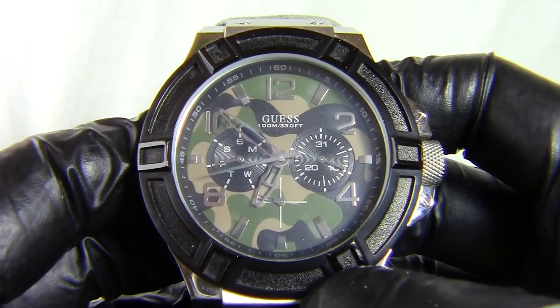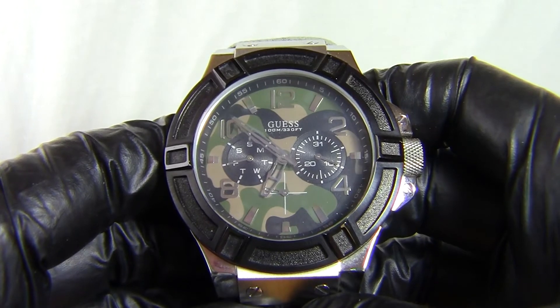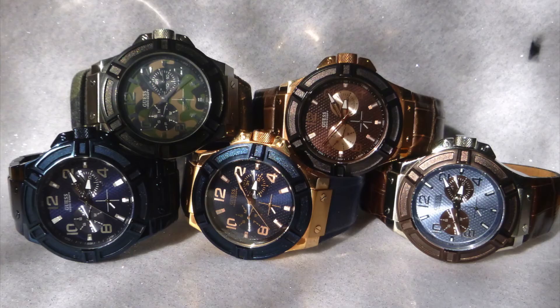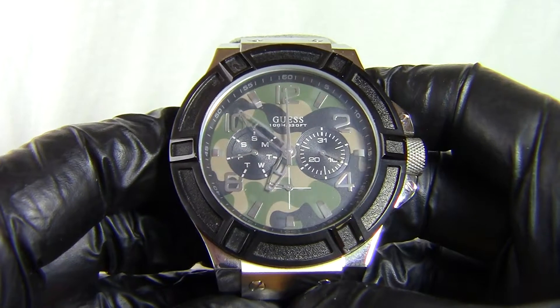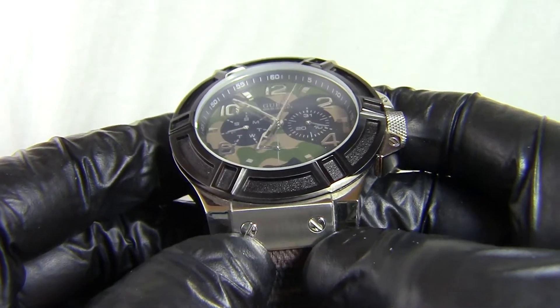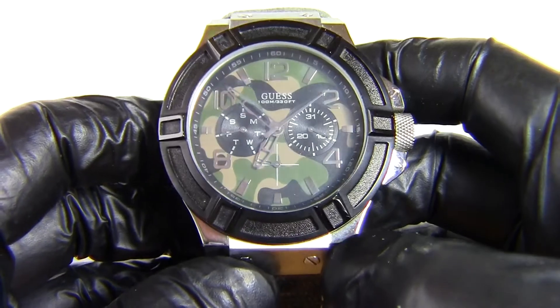It's a very nice looking finish to the watch. I have a few of the Guess watches now — always in the Regal style — and I really love this style. It's a very nice comfortable looking watch. The little lugs with the little screws make it look more stylish and more authentic.